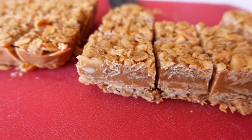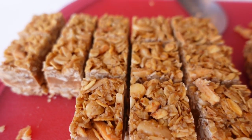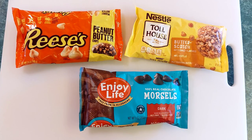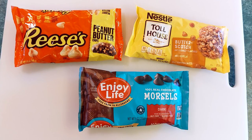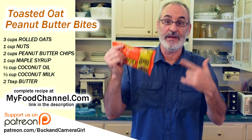I'm gonna cut them into little squares so they're gonna be like little treats. You can use any of these chips for this recipe — I've made versions with chocolate, butterscotch, and Reese's this week, and I think the Reese's is my favorite depending on what I'm making.